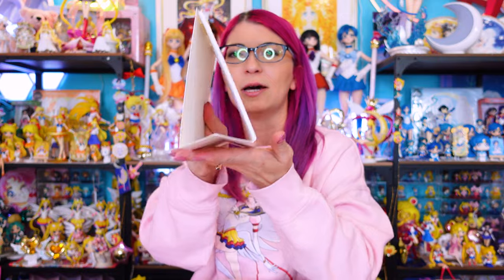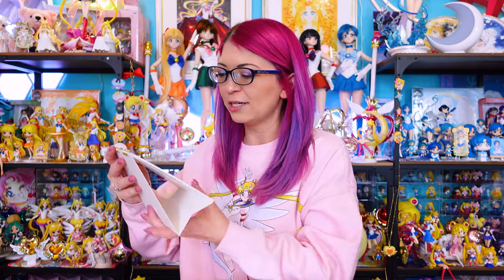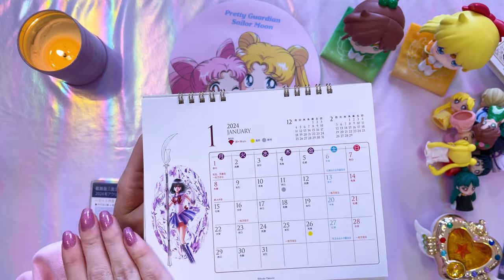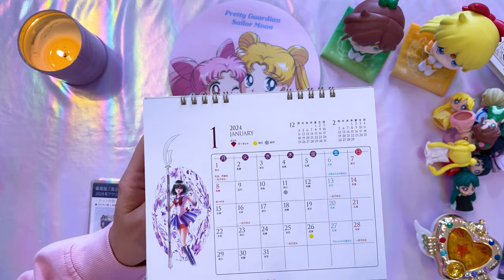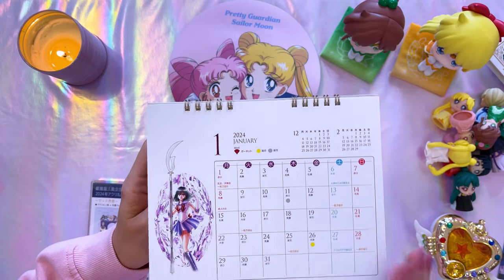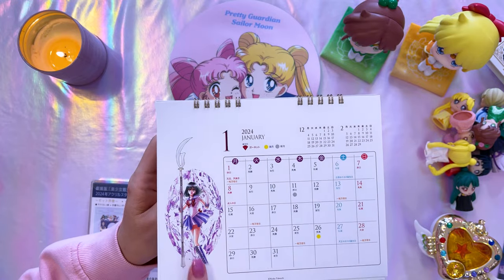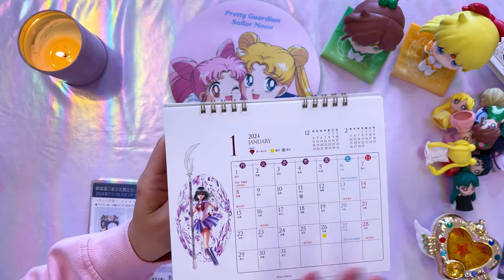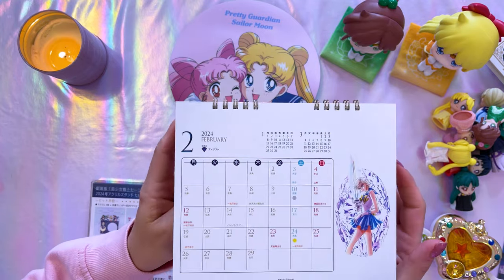This is a desktop calendar — you set it on top of your desk in a little triangle formation; it sits really nice and steady. These are not based from Moon through to the outer Sailor Guardians; it's actually based on the birthdays of the Sailor Guardians. For example, Hotaru's birthday happens to be in January, so you see Hotaru as the first Sailor Guardian for this 2024 calendar. That's such a nice little addition.